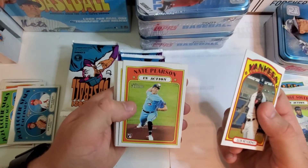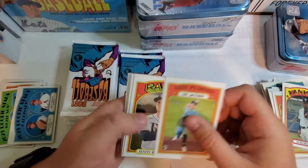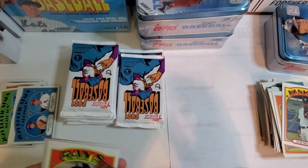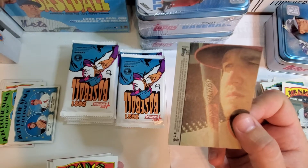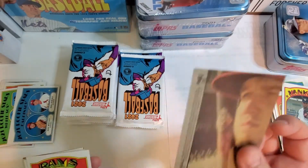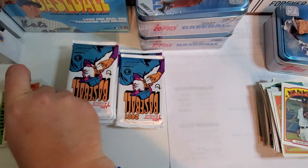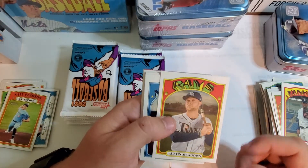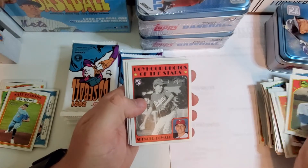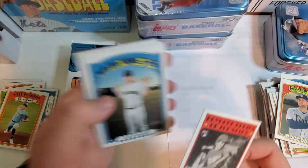Luis Severino — there's a rookie card. Nate Pearson in action — pretty cool. Interesting on the back, look how it looks — it says 'puzzle' — might be like a short print or something, I'm not sure. Austin Meadows, Justice Sheffield. Rookie with the youngster in the back — him as a youngster, it's pretty cool.